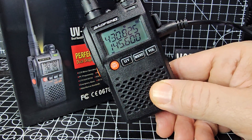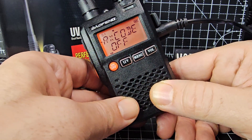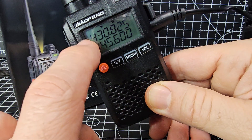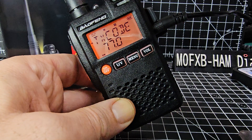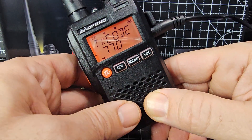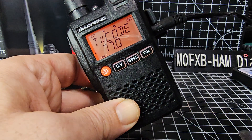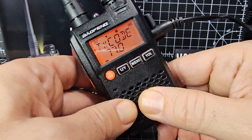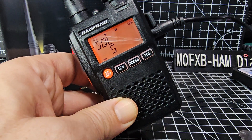That's GB3ZB I believe. Then we'll go to menu and start going through. Menu item one is timeout. Number two is our CTCSS tone — press the UV button to enter the menu, then turn the dial. It says TX code but that is actually CTCSS. Press UV again to keep that.